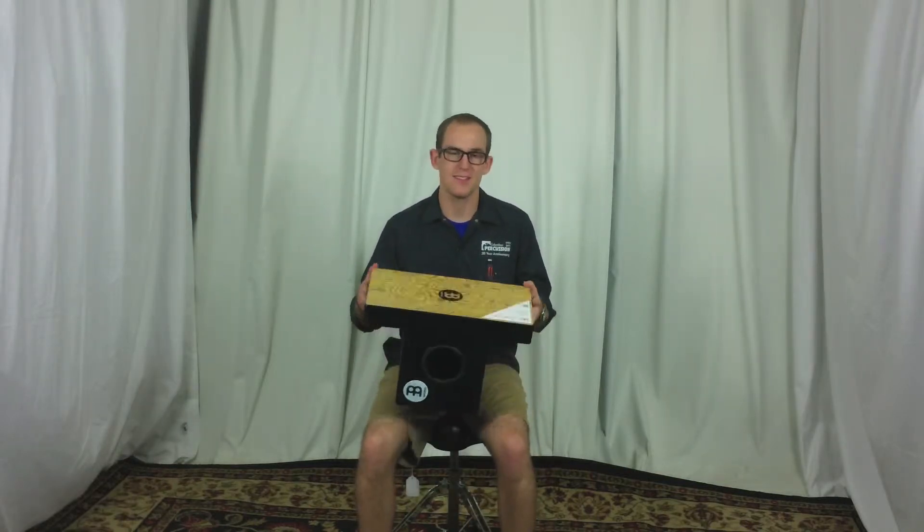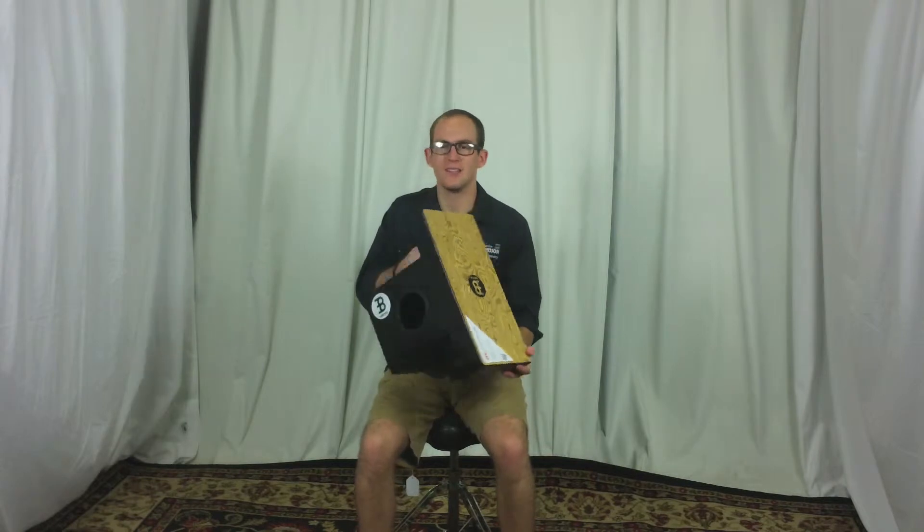Hi everyone, hope everyone's doing well. My name is John and welcome to ColumbusPercussion.com. I have a really cool piece of equipment here with me today — this is the Meinl slap-top cajon.